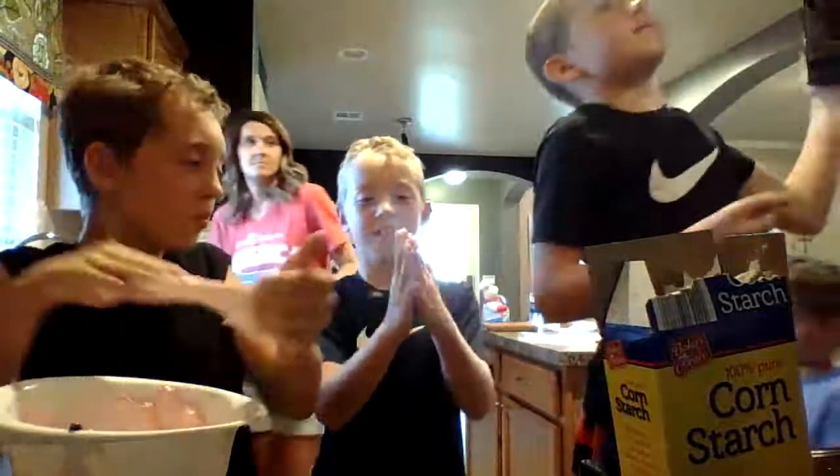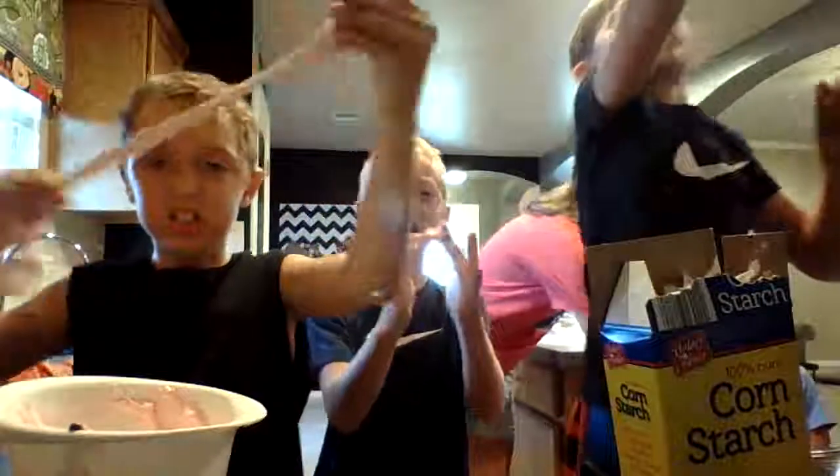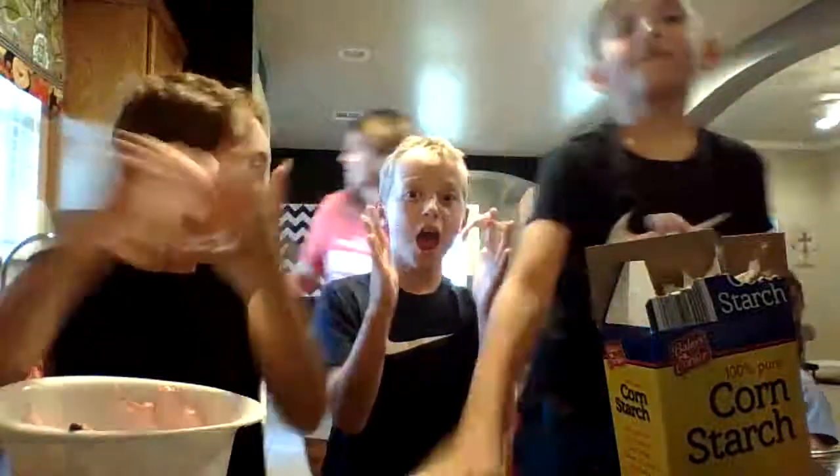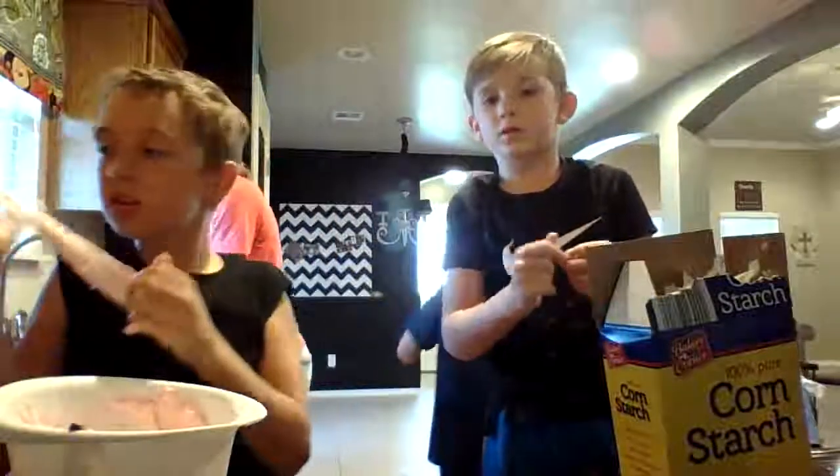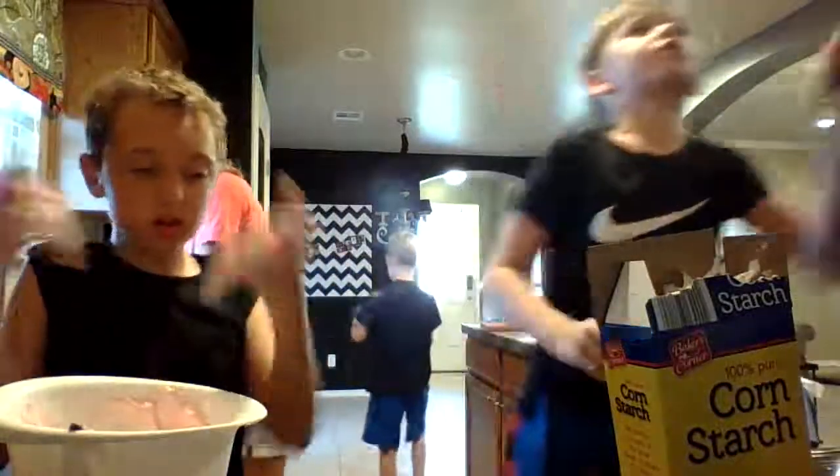It's so sticky, look! Guys, wait until it gets to 25. Wait until it gets to 25.